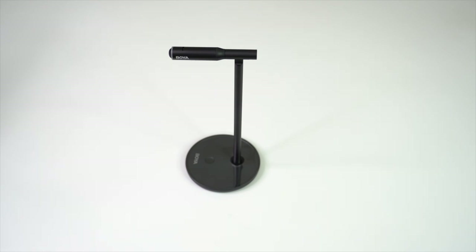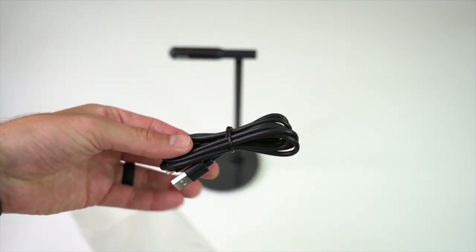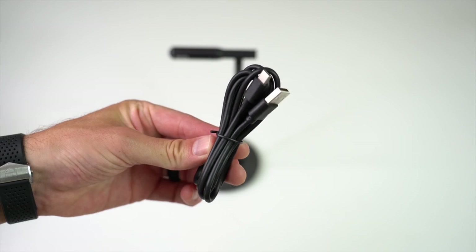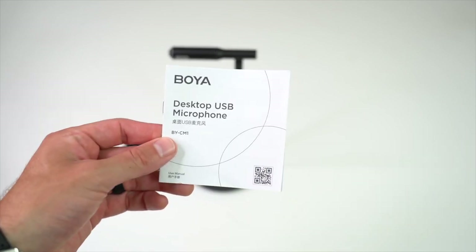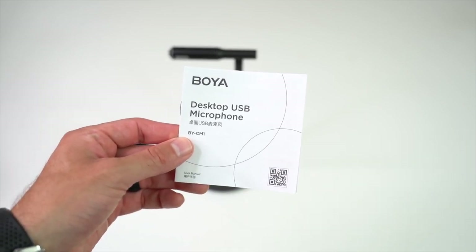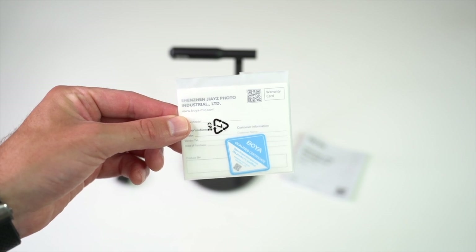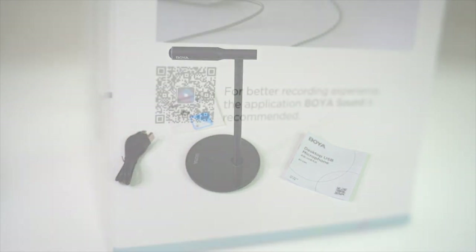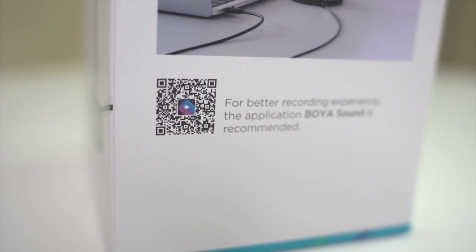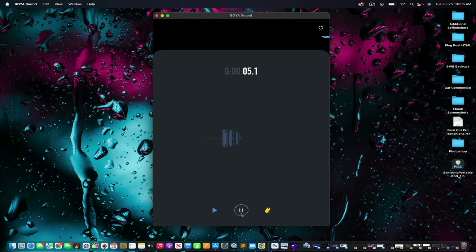First we have the BY-CM1 mic and stand — it comes pre-assembled, which is nice. Next we have the USB-A to USB-C cable; depending on your computer's ports you may need an adapter, which we'll discuss in a bit. Next is the user manual — we'll cover pretty much everything in here, but it never hurts to read it before using your mic. Finally you get a two-year warranty card providing coverage under normal use from the date of purchase. One thing not in the box but on it is the Boya Sound app — you can access it via QR code on mobile or download it on your desktop. It's a free app to help enhance your recordings if you don't have a DAW on your computer.